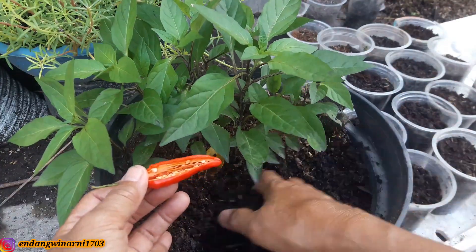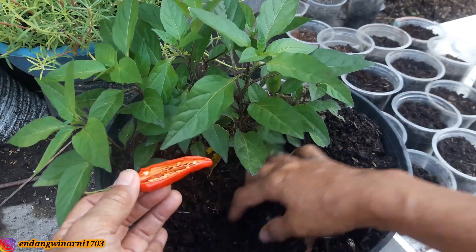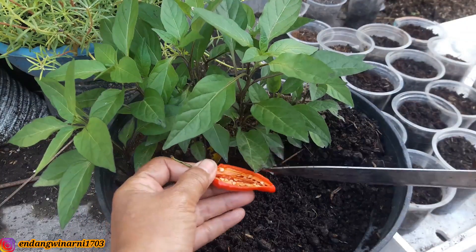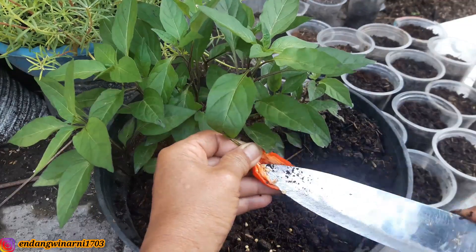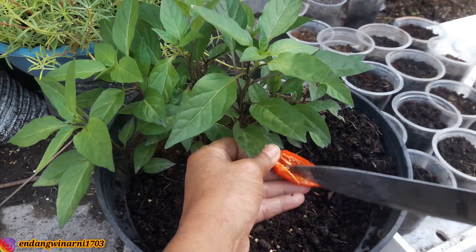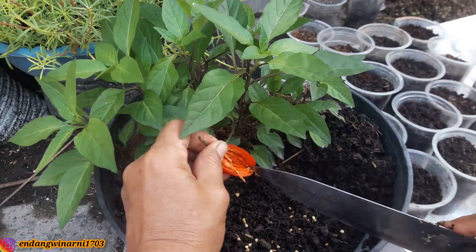Nah kemudian kita ambil, kita sisihkan dulu untuk menimbunnya. Nah ini kita kerok-kerok agar semuanya gembur tanahnya. Kita tanamkan, kita taburkan di sini. Kalau Budhe menanam, Budhe tidak menanamnya di polybag satu persatu, tidak ya, karena ribet sekali. Kalau untuk semaian itu Budhe menggunakan cara seperti ini, langsung dikumpulkan jadi satu. Nanti kalau sudah besar, baru dipindahkan.